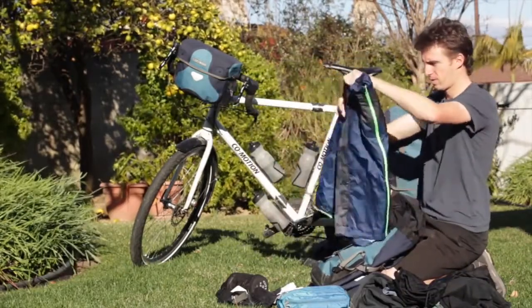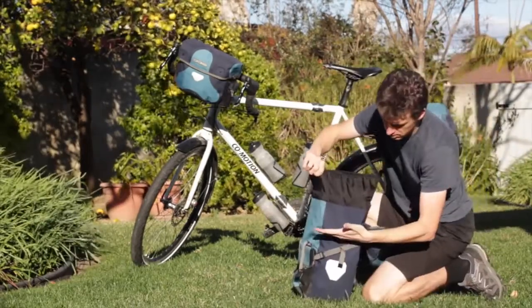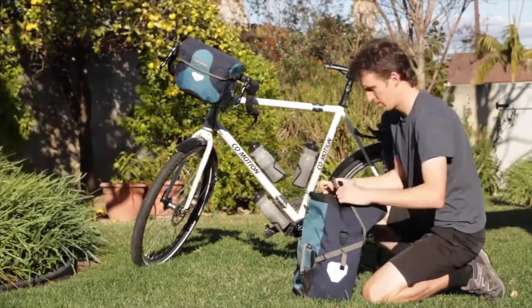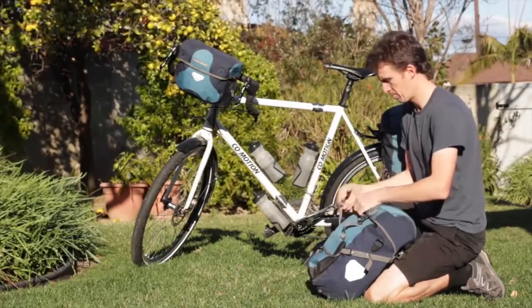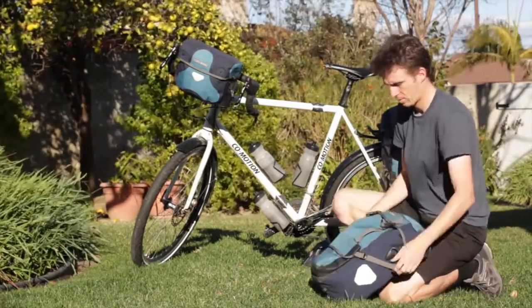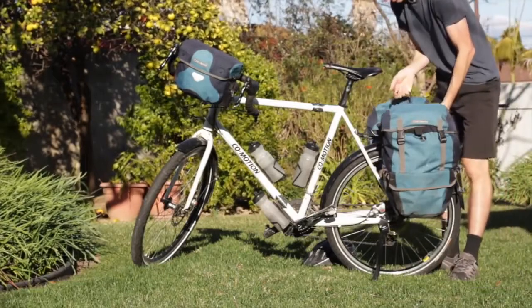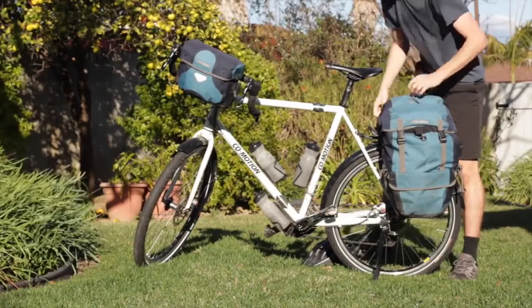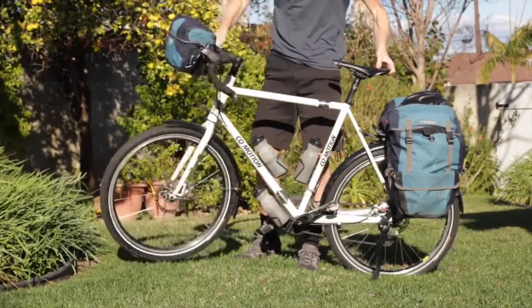It's important to note that while the rear left pannier is filled to the top with camping equipment, the rear right pannier is really only about halfway full. This is extremely important, as you need to save space inside your panniers for food, drinks, and any other items you might pick up along the way. You should probably have at least a half to a third of one of your panniers empty and saved for food storage.